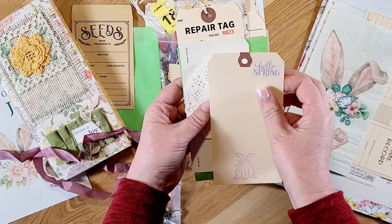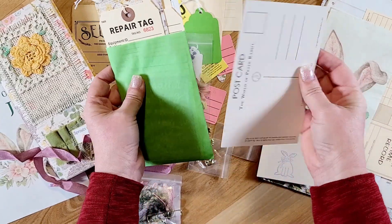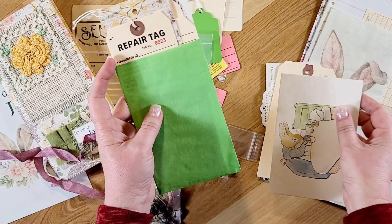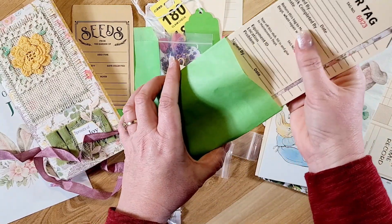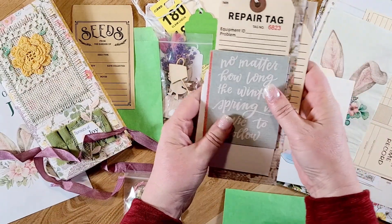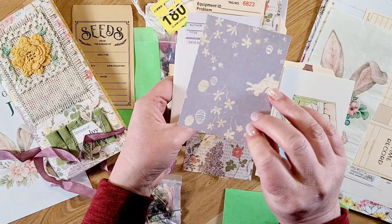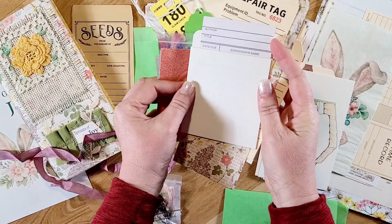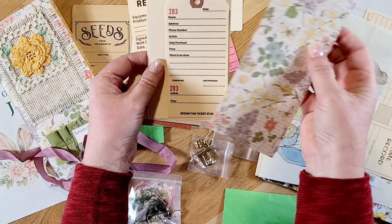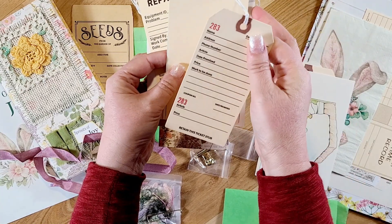There's a doily and a flash card. On the back was this postcard — oh, this is so cute, the Peter Rabbit postcard! And then in here are the bigger tags and some journaling cards. Here are some journaling cards from the paper collection — really cute. There's a library pocket and a library card, a repair tag, a long tag from the paper collection, and then just some more claim checks or layaway tags.